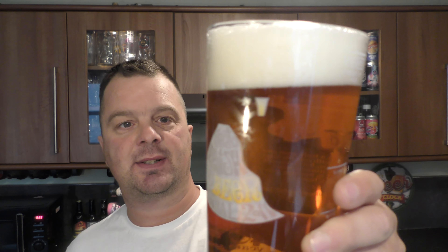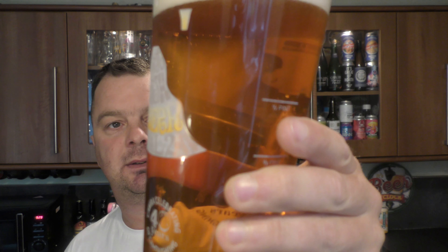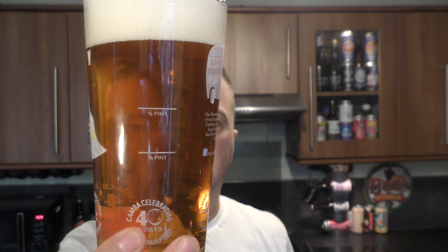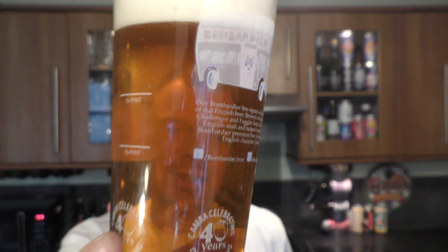We've got a two-finger white head, it's a golden amber coloured ale. Clear to look at. Slow moving carbonation.